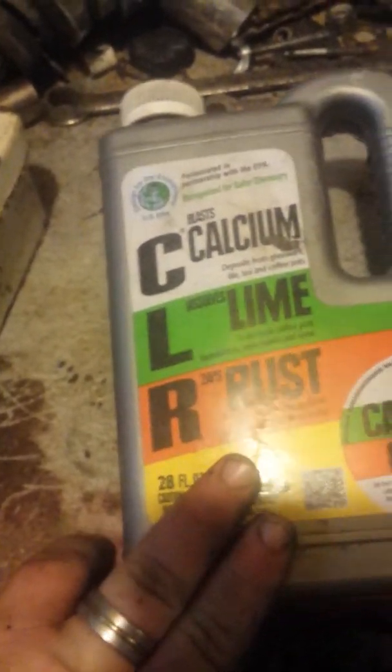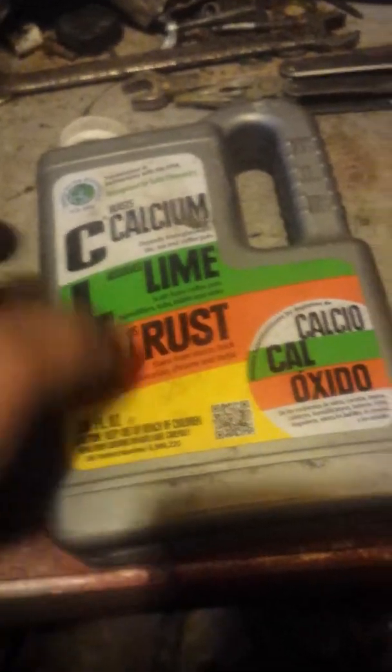This stuff will do way more damage to your radiator than just about anything else. I mean, you could probably put gasoline in it and that would flush it out better than this stuff. It's good for what it does, but I'm pretty sure somewhere on the label or the website it says do not put in radiators.